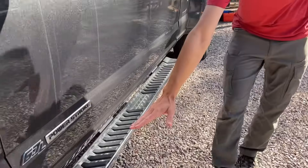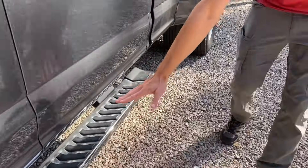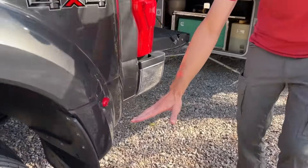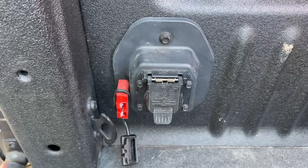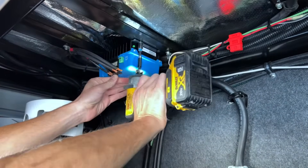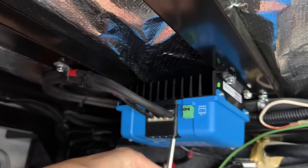This wire runs from the batteries, comes down here, goes down the frame all the way to the end of the truck. Let's hop underneath the truck so I can show you. These wires come out of the frame and run right up to the back side of the factory seven-way connector. Keep in mind these connectors are not waterproof — they need to be mounted in an area that can stay dry. Mine is mounted above the generator in the front storage bay.